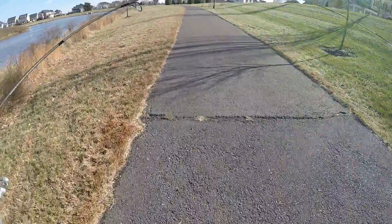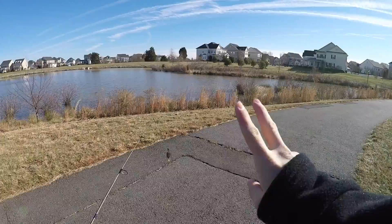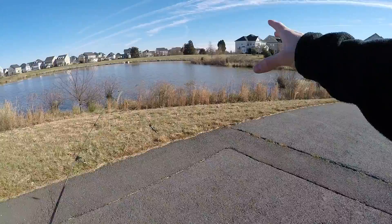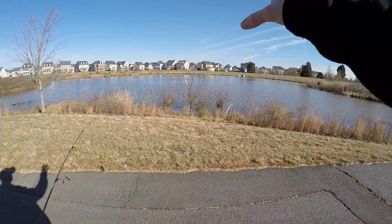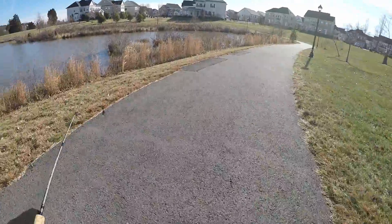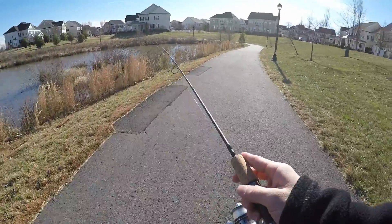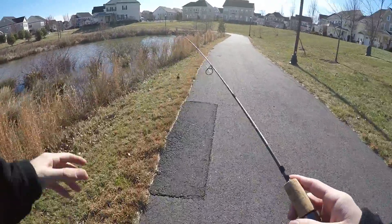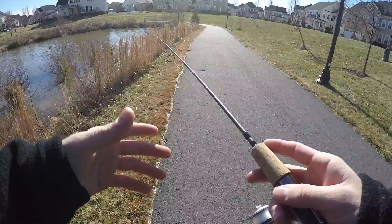Two basic main plans for today: I'm going to be fishing this little cove right here because I'm not sure how deep it runs, and I'm going to be going over to those rocks over there — those are the two main areas. This area because I've had a lot of luck here with largemouth bass, and the rocks because it's deeper over there and the bass should hopefully be over there.